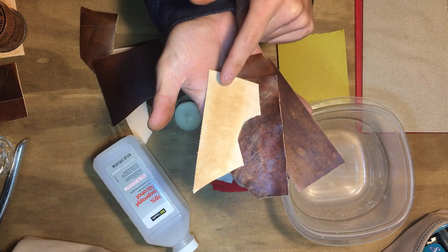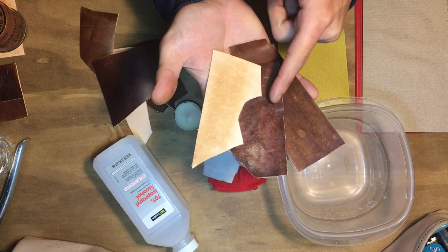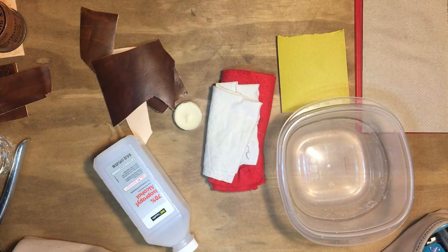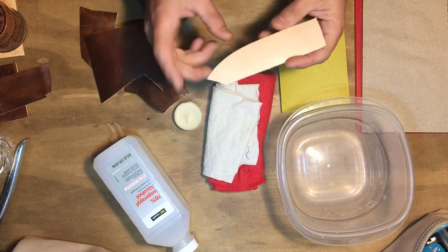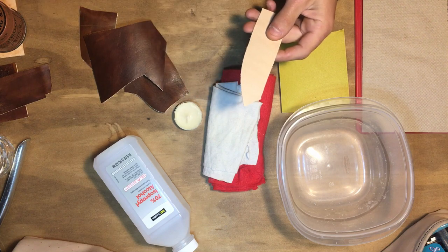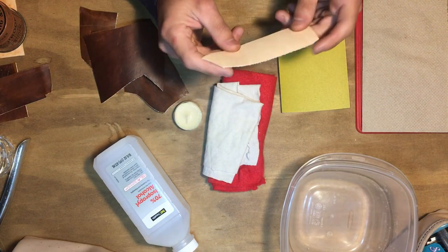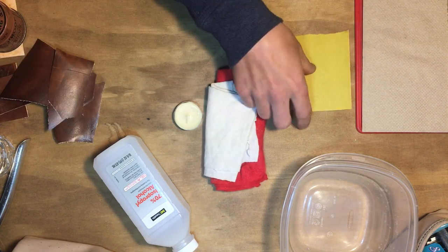For an example of what the three methods are gonna look like: the first method we're going to use a candle and felt, the second is rubbing alcohol, and the third is sanding down the leather. Starting with the first one, which is mainly going to be used if you have a natural color, because using it on a dyed leather isn't really gonna work as well.